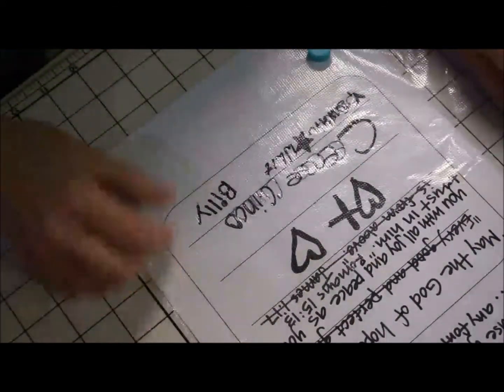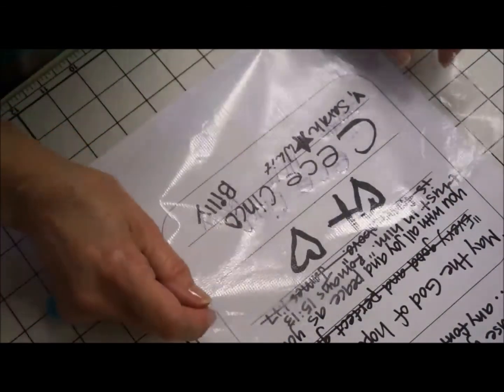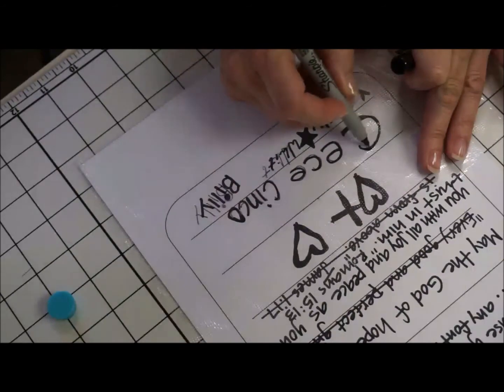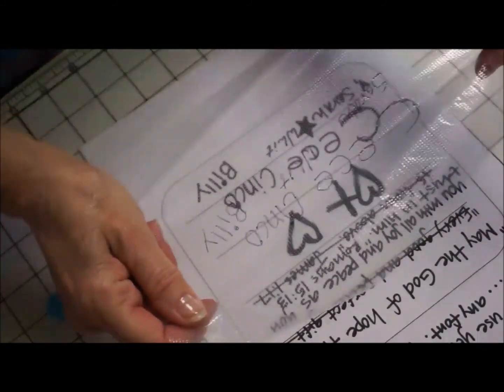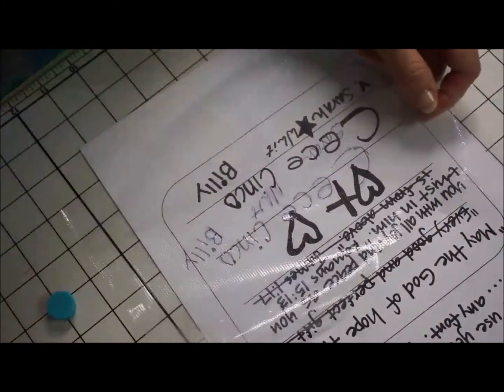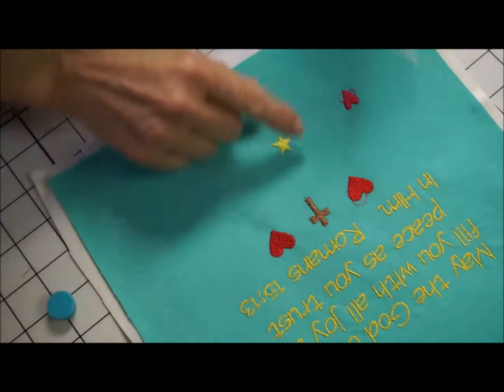So now here it is — it's on this sheet right here. My C almost didn't come through; I can see my Sharpie didn't pick up all of the C, so I'm going to go back in. It's really easy to just lay it back over it, and this is all going to iron off when I get finished.